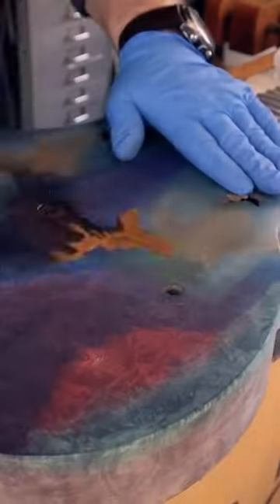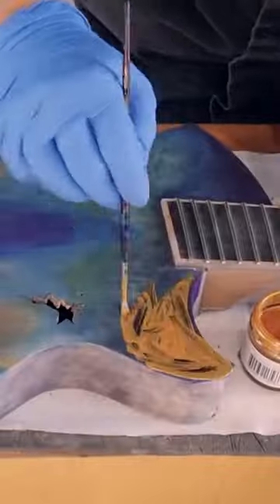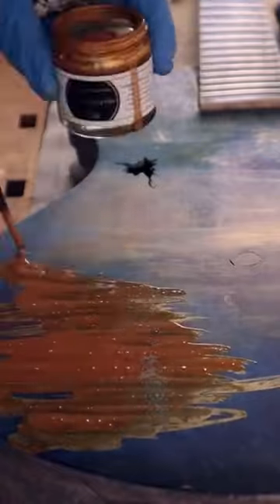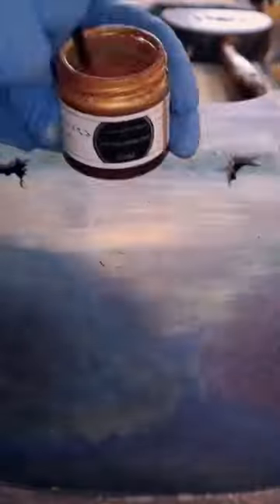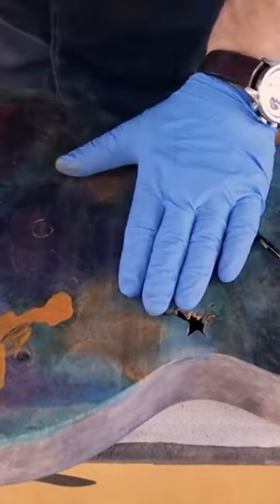This is the gold grain enhancing filler. We really should make a silver one. Essentially you can see what's happening here by flooding it on and then rubbing across. You're taking off the excess from the top of the instrument and leaving filler in the open pores.